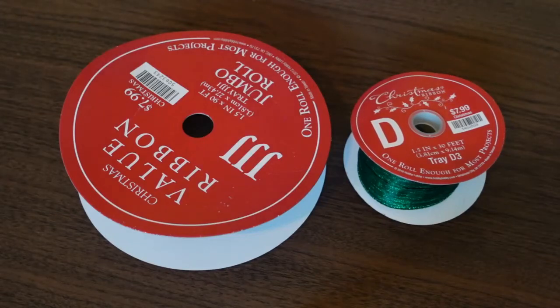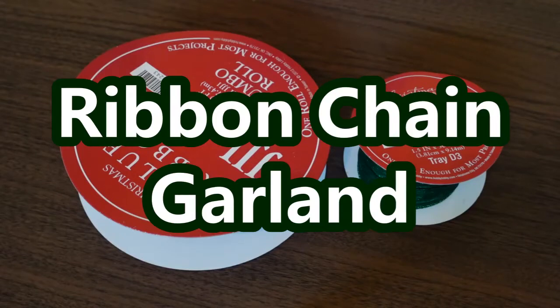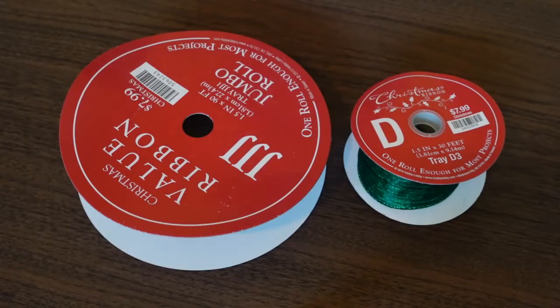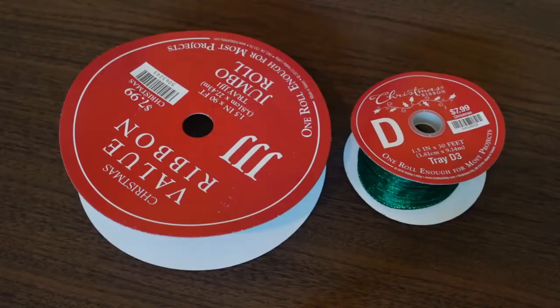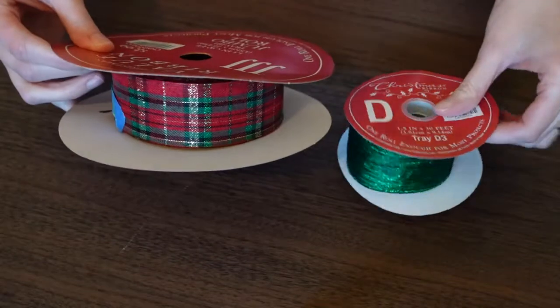Hey guys, welcome back to my channel. Today I want to make a ribbon chain garland. I was inspired to do this project after walking through Michael's Craft Store in their fall decor section, where I saw a chain garland with a fall theme. It looked like it was made out of some type of fall ribbon or fall themed fabric, so I thought I could make the same thing using ribbon I have at home.